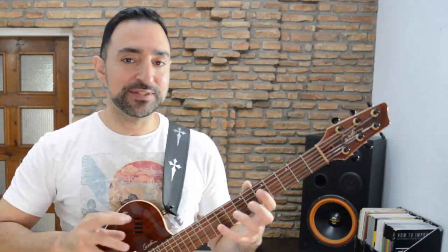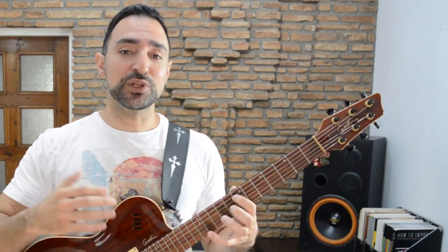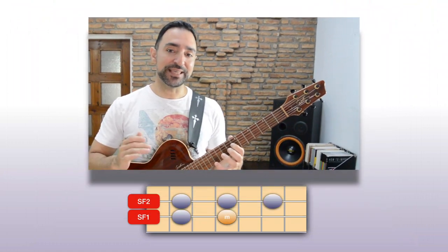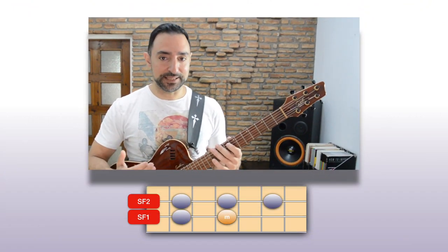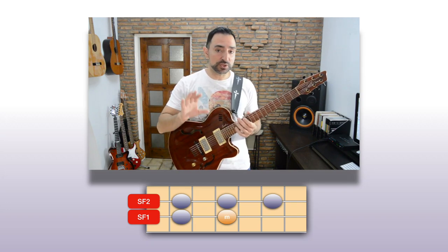So for example, if we want to use this system to play an A minor pentatonic on the 4th string, we just place the minor root on the A on the 4th string. This gets us to the right place. We can then of course improvise, create riffs, or whatever we want to do using all those notes.